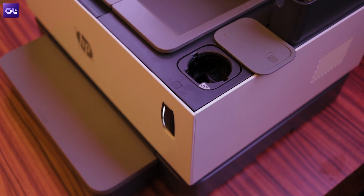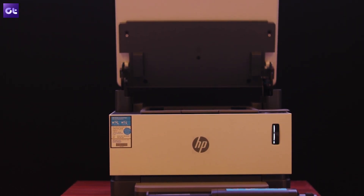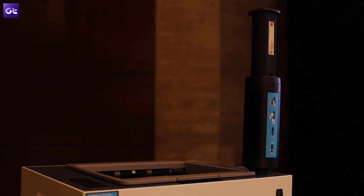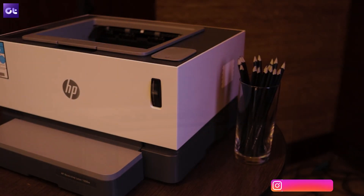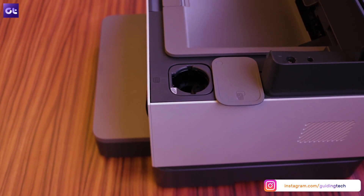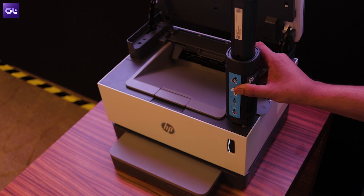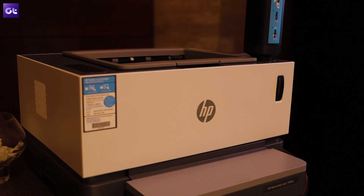If you want to avoid that, then we have some good news. Our sponsors for this video, HP, have just launched the world's first laser tank printer. The new HP Never Stop printer is capable of printing up to 5000 pages per refill, which means you won't run out as frequently as you would with a normal ink tank printer. And even if you do run out, replacing this new type of toner is a completely mess-free affair that takes just 15 seconds — just click the toner in place and you're all set. So if you run a small business or a freelance operation, this printer is just right for you.